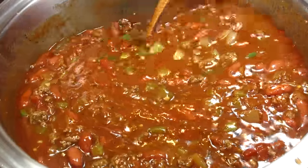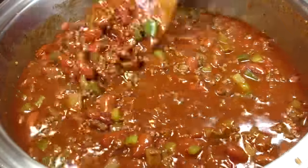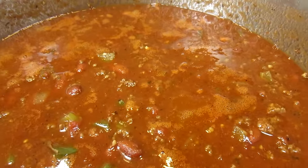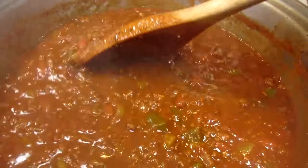Bringing the chili up to a simmer, giving it a taste test for any seasonings, and I'm also adding some beef broth to thin out the chili. Once up to a simmer, reducing the heat to low, covering and cooking for 30 minutes, occasionally stirring.